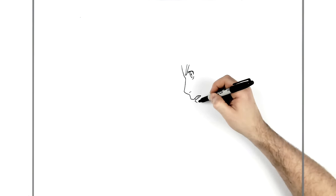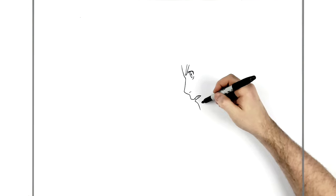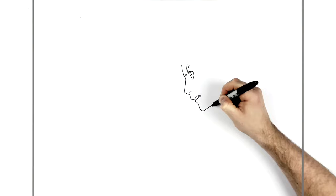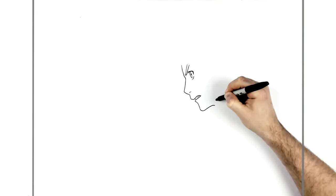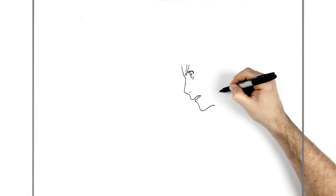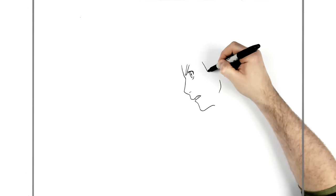The bottom lip comes down and joins the chin - go down like so and bring it around, then down into his neck. We can't really see the jawline much, but a little bit up here towards the ear. Where the jawline would normally be, you just leave a gap and start again. In some pictures that jawline is drawn in, so you have the choice. We can see his hair spikes coming down underneath the headband.